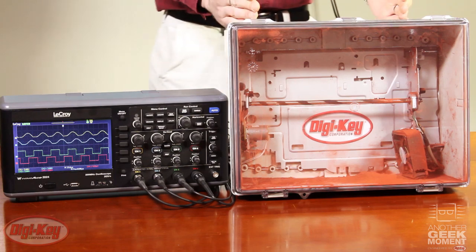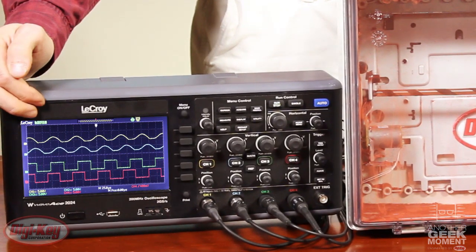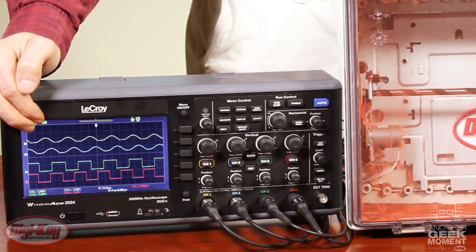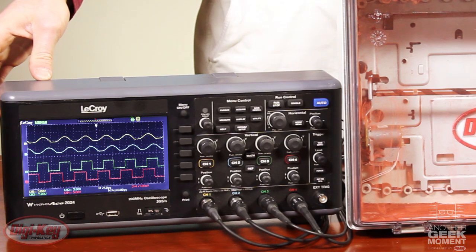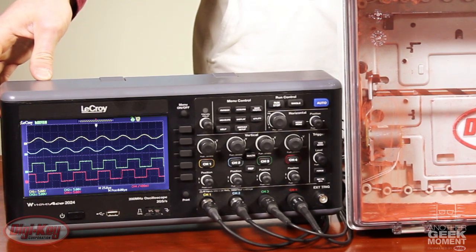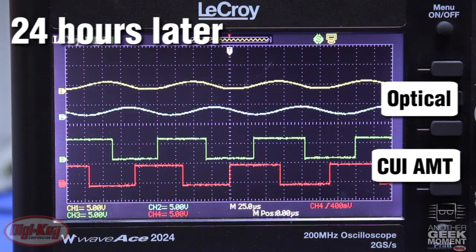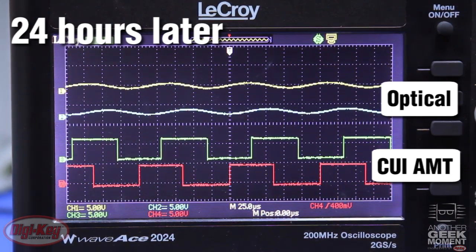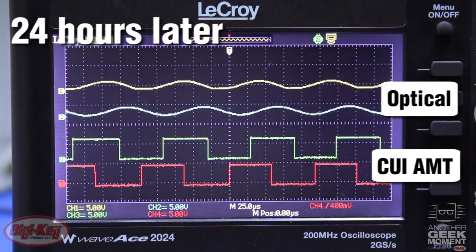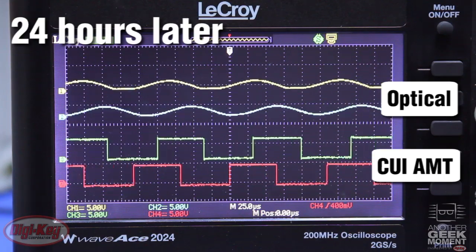As you can see, the optical encoder has been severely malformed, while the AMT encoder still has a nice waveform. After only 24 hours in a dusty environment, the waveform on the optical is nearly non-existent, whereas the CUI AMT encoder has not been affected.